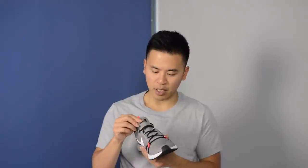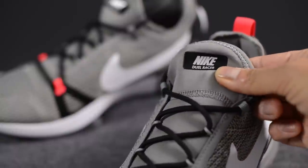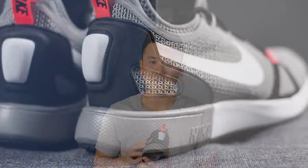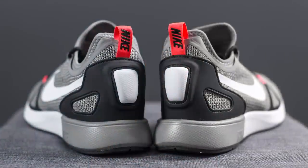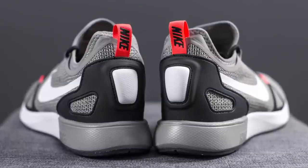Underneath the laces is a tongue done in a neoprene material in the light charcoal color. At the very top of the tongue, we have the Nike Dual Racer branding done in a combination of black and silver. At the back of the shoe, there's a black TPU heel counter which helps lock your foot in place, accented with a white foam block and a pull tab on the very back done in infrared with Nike branding in black.